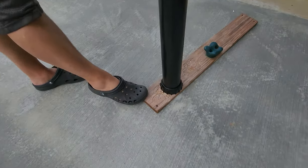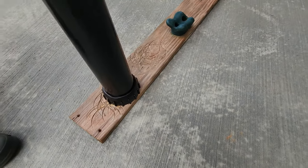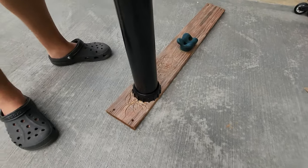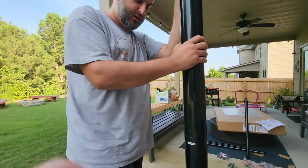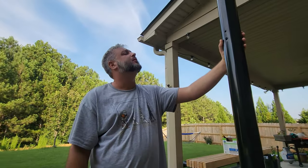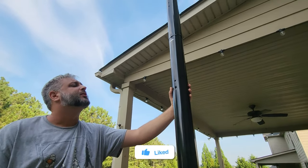You're going to want to slam it on a piece of wood to get it in there. Make sure you don't do it directly on the cement because it's going to destroy it. You can see it's already cutting into the wood.